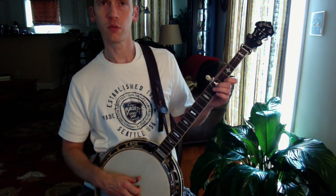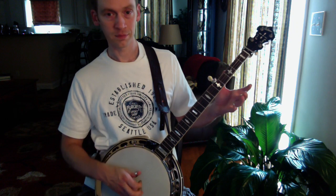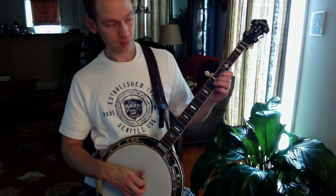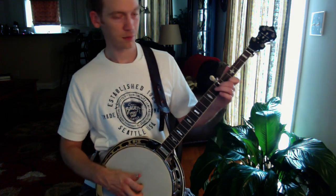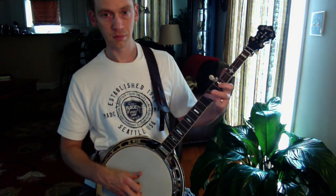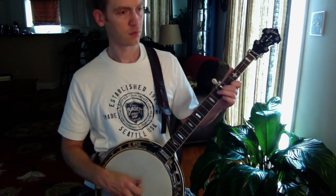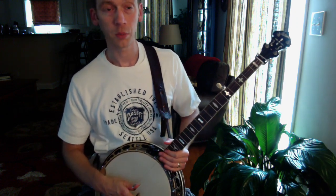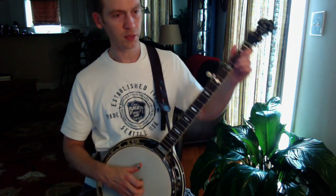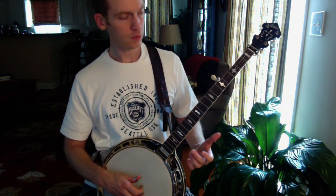We're doing a forward-backward roll. Back to the first string open, then you put in the little lick I showed you earlier. So it's a forward-backward roll, and hopefully you're starting to hear that a melodic idea is being built here. That can go into Cripple Creek — it sounds better in the first part than the second part. So we're building — before we just did the basic, now we're adding the melodic version.